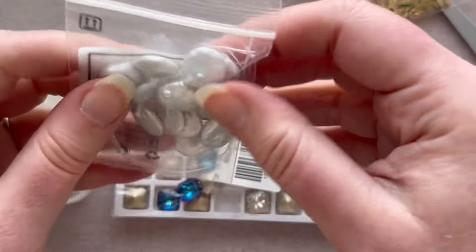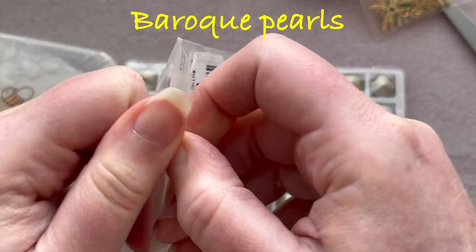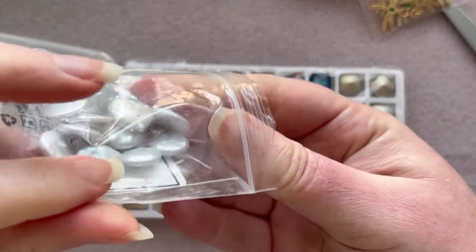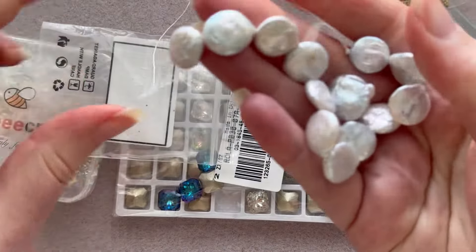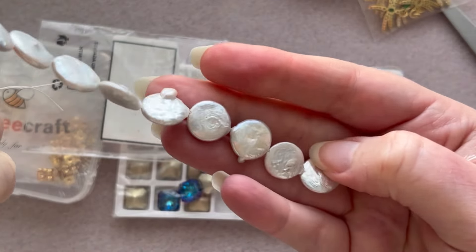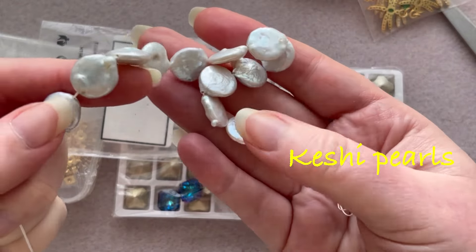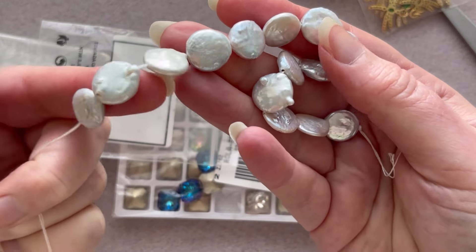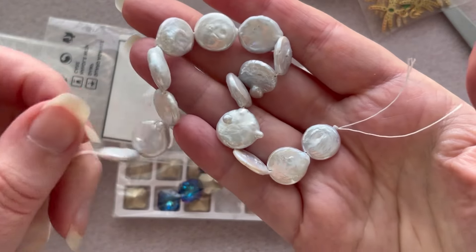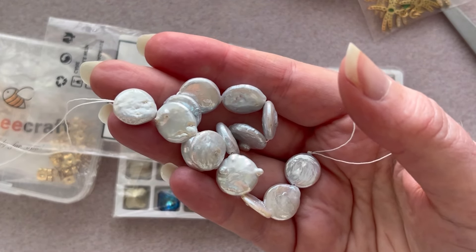Okay, these are some baroque — or baroque, depending on where you're from — baroque pearls, also called queen pearls. What baroque means is that they're not smooth; they have natural bumps and lumps and imperfections. The website also calls them keshi pearls, but they technically are not keshi pearls because they're queen pearls. Keshi pearls are irregular and baroque, but they're different.